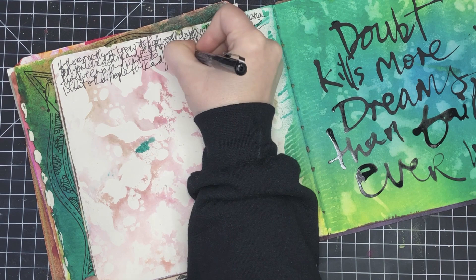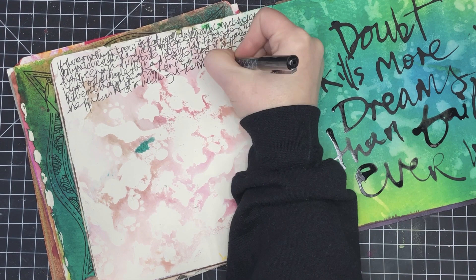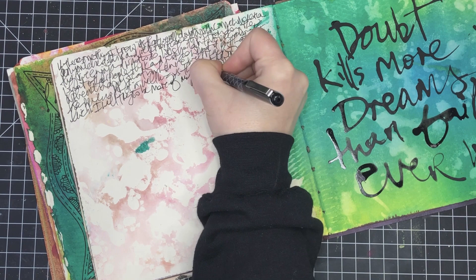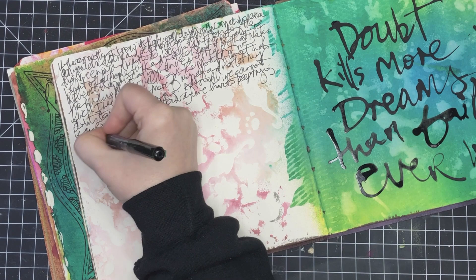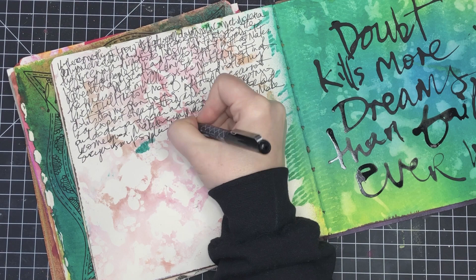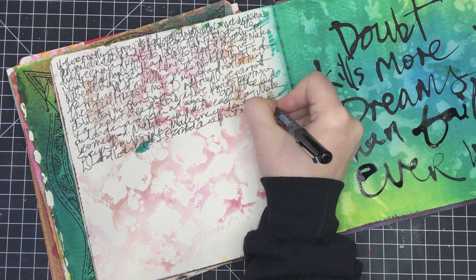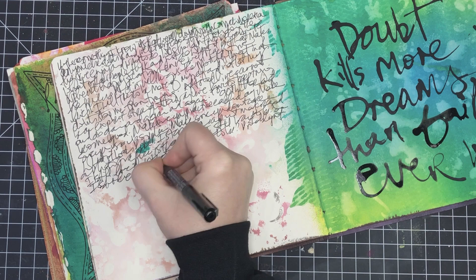What I'm starting off with here is some asemic writing — it's not journaling that is meant to be read, it's just basically getting thoughts and ideas out of my head and onto the paper. On the right-hand side you can see there's a page that's already been done using Delusions ink sprays as a background, and at some point I wrote on top with India ink — 'Doubt kills more dreams than failure ever will.'